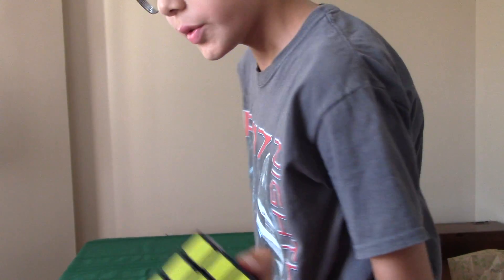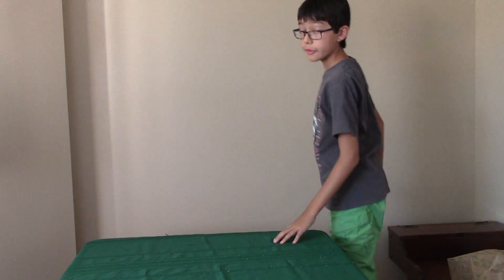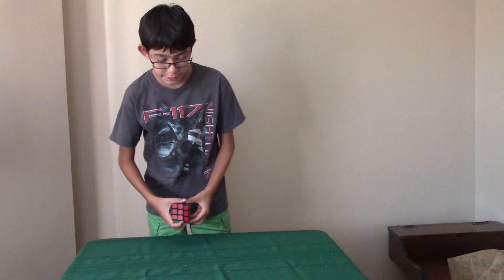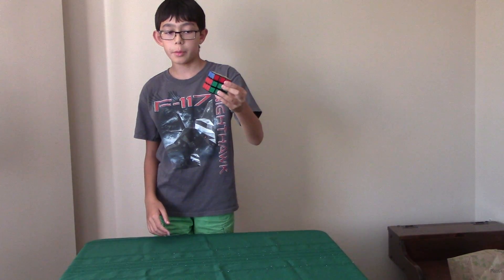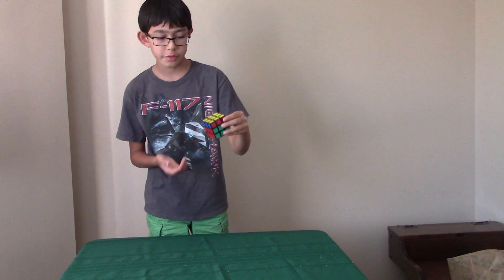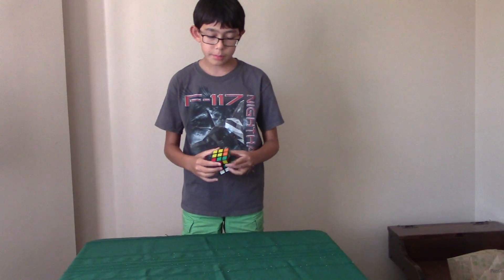Okay guys, welcome back to my second part of Rubik's Cube Magic. What I want to show you now is what the Rubik's Cube looks like at one move away, which is very close to solved, and then the more you mix it up, the less patterns you will see.